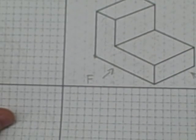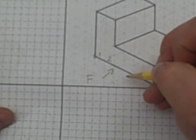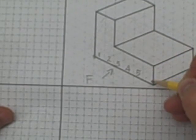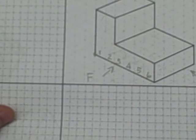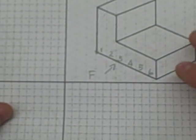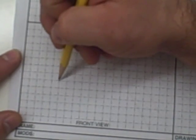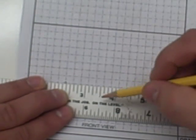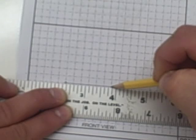If that's hard to remember, you could actually write the numbers in the squares: one, two, three, four, five, six. Now six squares across means it's an inch and a half, because each square is a quarter of an inch — four squares is one inch and another two is a half. So I'm going to go back to that dot in the front view and draw to the right six squares.